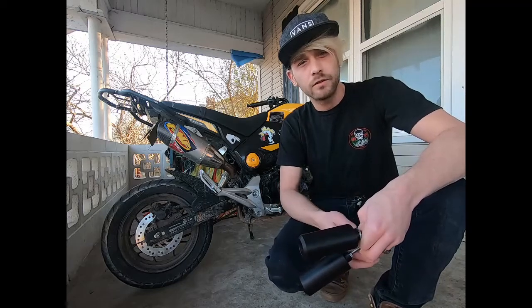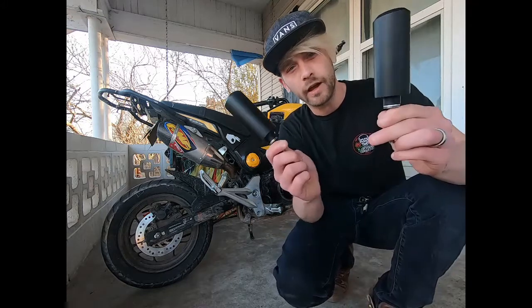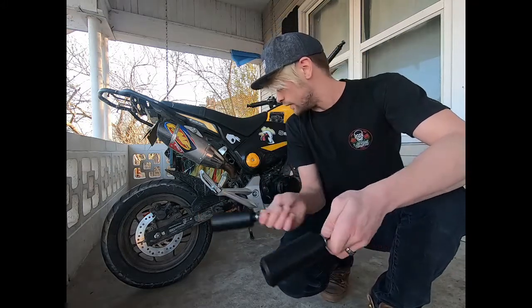Hey everyone, welcome to the channel. I'm Rover and today I'm going to show you how to put on rear set savers on a Honda Grom.